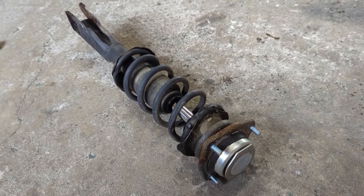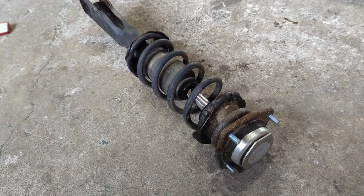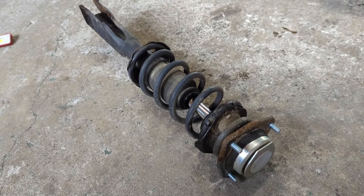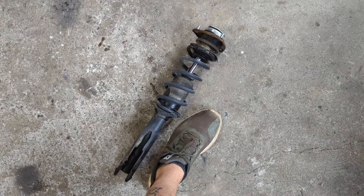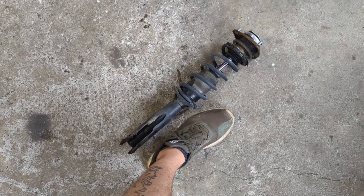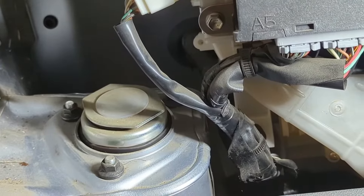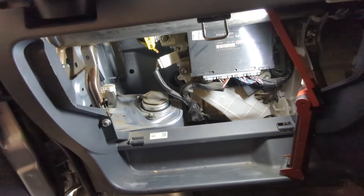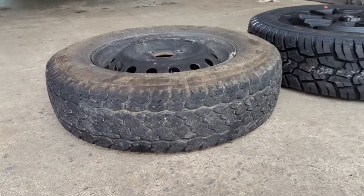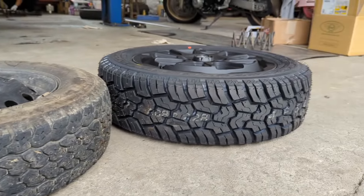We'll more than likely be upgrading these struts down the line, but time is of the essence — I need this thing lifted ASAP and don't have time for something custom-made. We're rolling with the stock struts for now because they will work with the new suspension. Seriously, look at these things — that's my foot sitting next to it, so you're literally looking at about two feet long. Luckily, the passenger side access point is much better since you don't have to worry about the steering wheel.